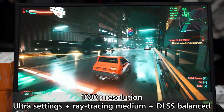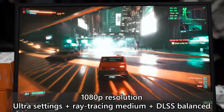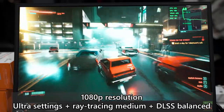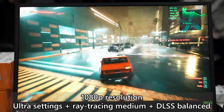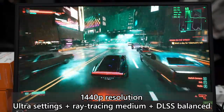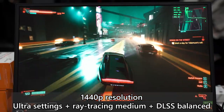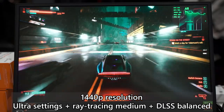At 1080p with maximum raster graphics settings, medium ray tracing, and DLSS set to balanced, we got about 45 to 58 FPS. The frame rate discrepancy is mostly due to how scenes affect ray tracing — it appears somewhat bottlenecked by RT cores, since the CPU and GPU are not running at 100% utilization. At 1440p with the same settings, we get mostly around 40 to 50 FPS, sometimes dropping to 33-35 FPS, but generally it's at a very playable frame rate.